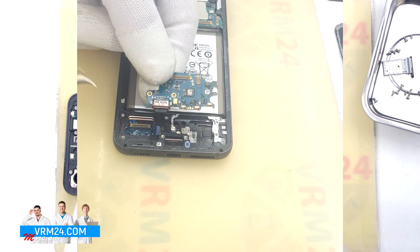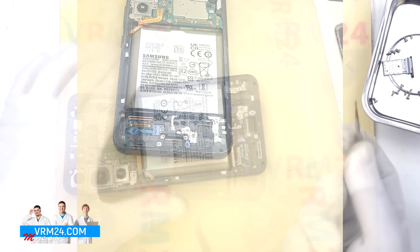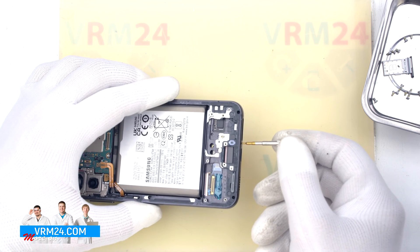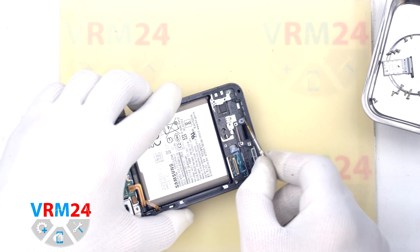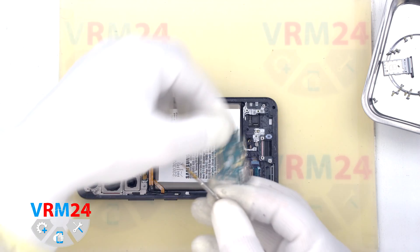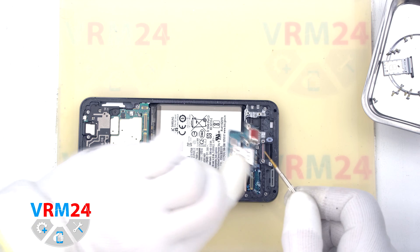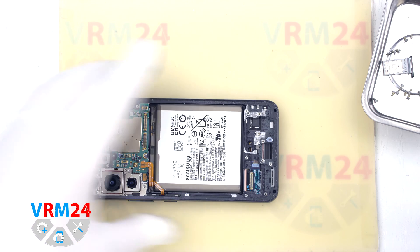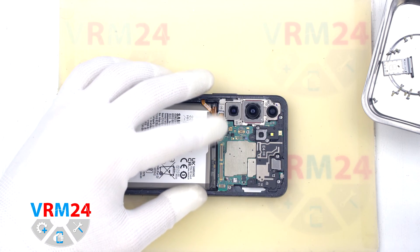On the subboard we have the charging port, microphone, and the card holder on the back side. Since the microphone hole is next to the card tray, we need to check whether inserting the tool into the hole could damage the microphone. As we can see, the hole in the middle cover is L-shaped. At the end of the hole there is a gasket and a mesh located perpendicular to the hole, pressed against the subboard and the microphone hole, while the microphone itself is on the other side. The conclusion is that damaging the microphone through this hole is impossible.